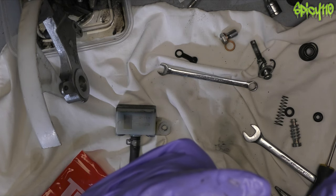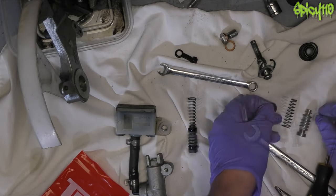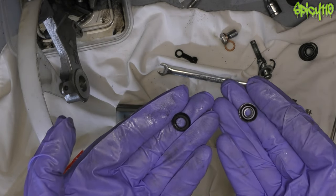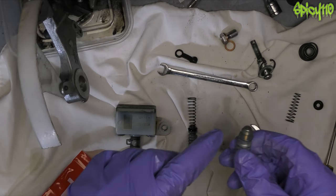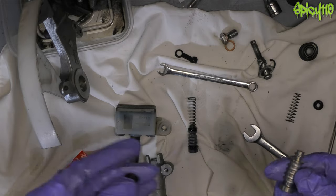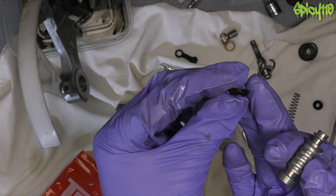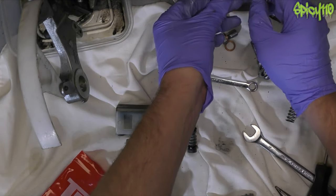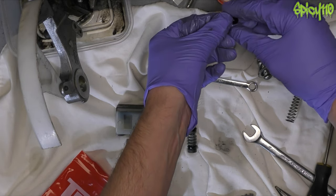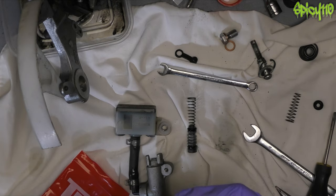The top seal doesn't look too bad, but the bottom one looks pretty minging. Now the seals — there is a small hole and a big hole, and going on the fact that that's got a small shaft and that's got a big shaft, the big one goes at the bottom and it is shaped. As you can see, it's kind of like a bowl shape. You go against the white, you can see it — and it goes upwards. So a bit of brake fluid all over the seal — that will help you get it on.